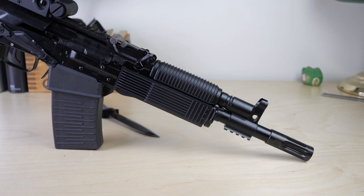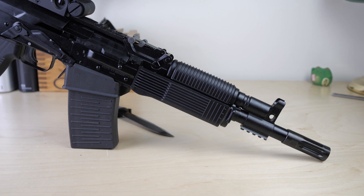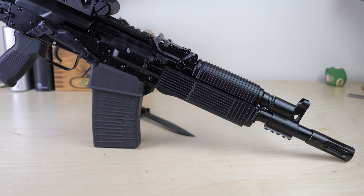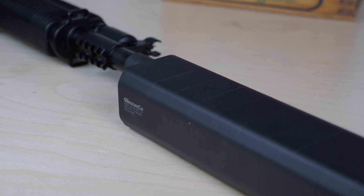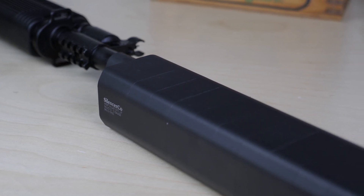If you buy it, you don't have to get anything else — it comes out of the box ready to roll. The only accessories I'd recommend are an optic, and you can mount a light under the gas block. I would also recommend looking at the Salvo 12. Did it blow my mind with how quiet it was? Absolutely not. But was it kind of cool to shoot a full-powered 12-gauge semi-automatic AK without hearing protection? Bet your ass it was.